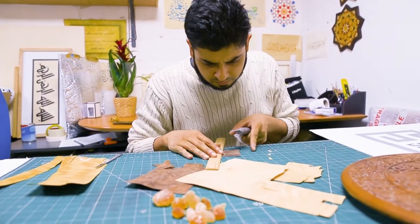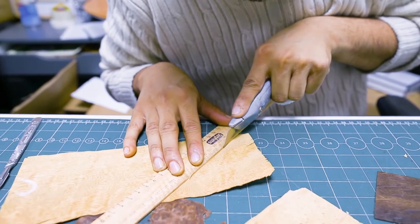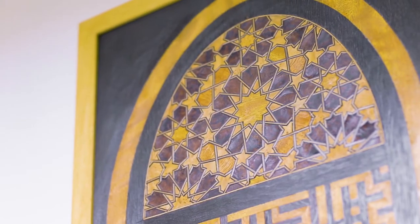The reason I chose this final design is mainly because of the dome shape at the top, and the dome is a very strong Islamic symbol. It represents the connection between heaven and earth.